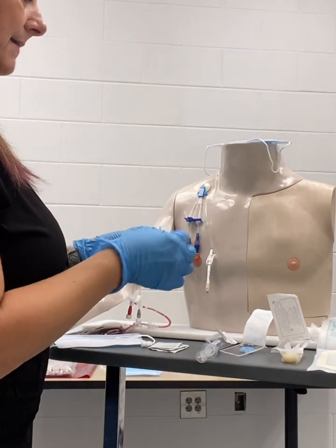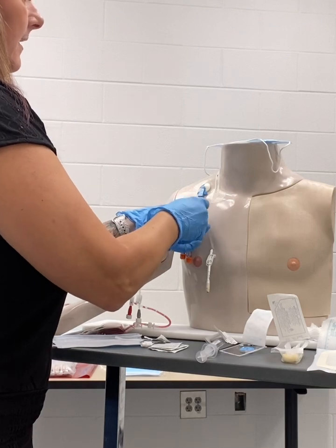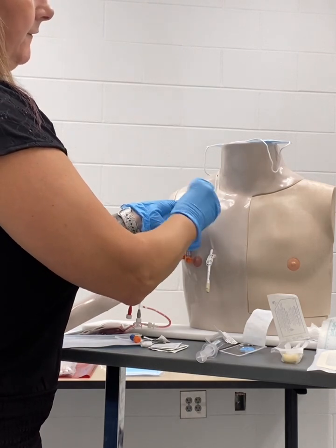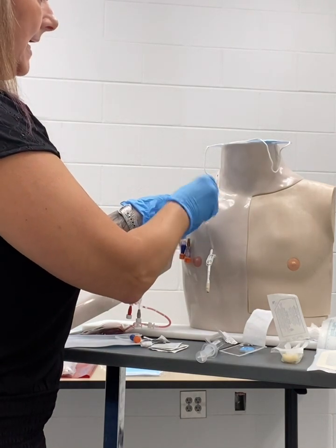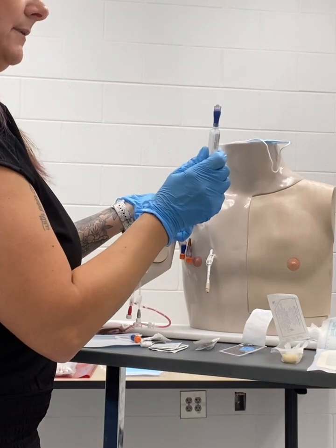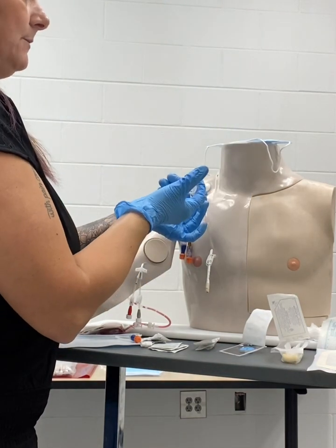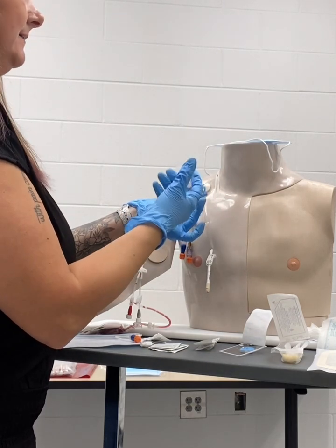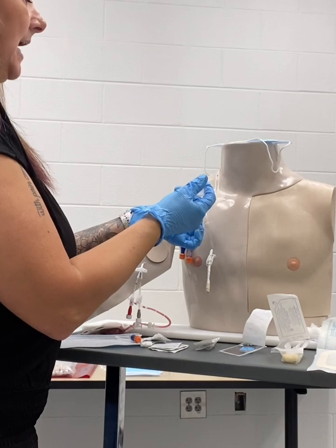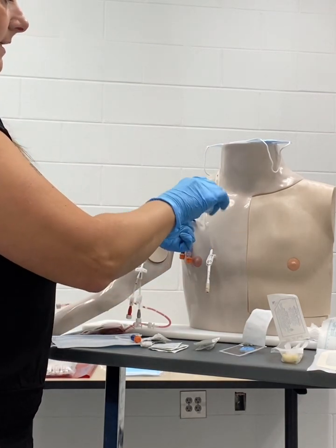With this procedure, I want to open my alcohol prep, and I'm going to start with removing the old cap and tossing it, and I'm going to cleanse the site for 15 to 20 seconds vigorously prior to applying the new cap. Once that is clean, I will get my new cap, maintain the end of that sterile, and apply. I'll unlock my lumen and I'm going to flush and pull back to check for patency, and then continue to flush the entire 10 mLs. Towards the last one to two milliliters, I will clamp while I'm adding positive pressure. This cap is now changed.